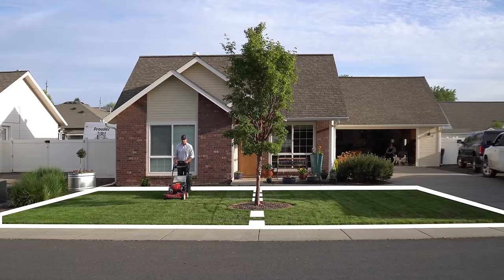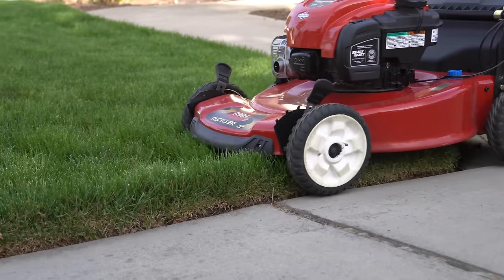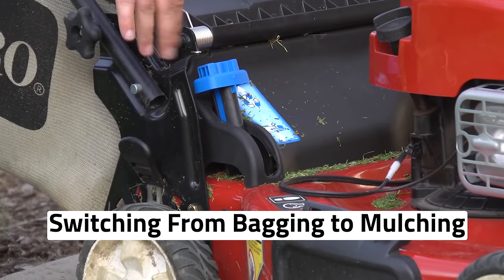Hi, I'm Matt and welcome back to Soil Lab. After spending all the last growing season splitting a homeowner's yard in half and mulching half of it and bagging half of it, then presenting that data to you, it's really drummed up some great conversation and I'd really just like to continue that conversation today and address some of the comments that you've had.